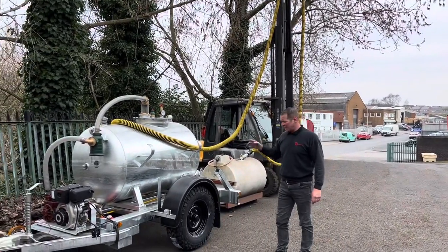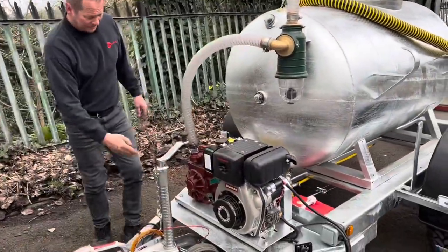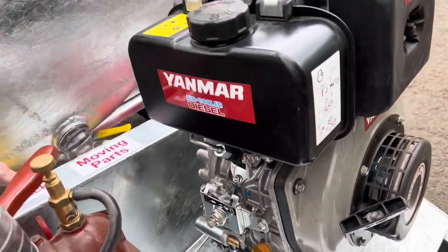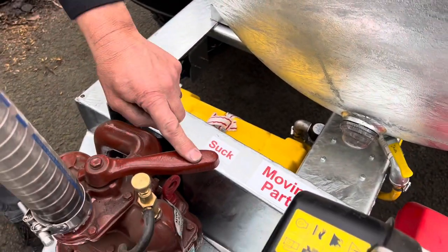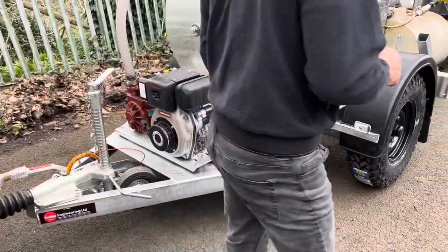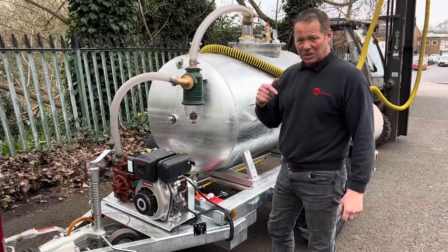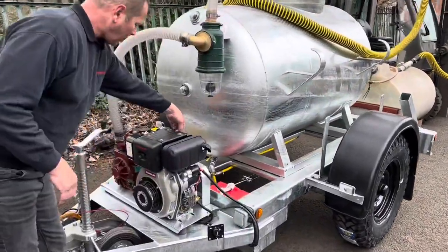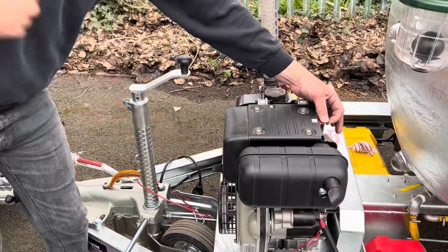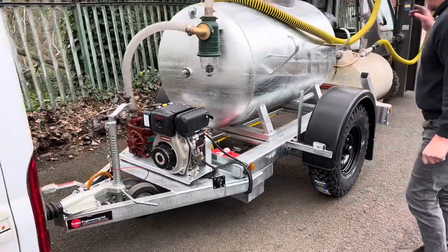Starting procedure is simple. You've got the tortoise and the hare — just move over to the hare. Depending on what you want to do, whether you want to suck or blow: suck is for filling the tank, blow is for emptying the tank. I've got it on suck, and it's just a simple case of turning the key. If your battery has run flat, there's always a backup hand start — pull over the red lever, pull the recoil until you get resistance, then pull it and fire it away. That lever stops the recoil to save your arms. So, electric start — let's fire it up and see how this thing can suck.